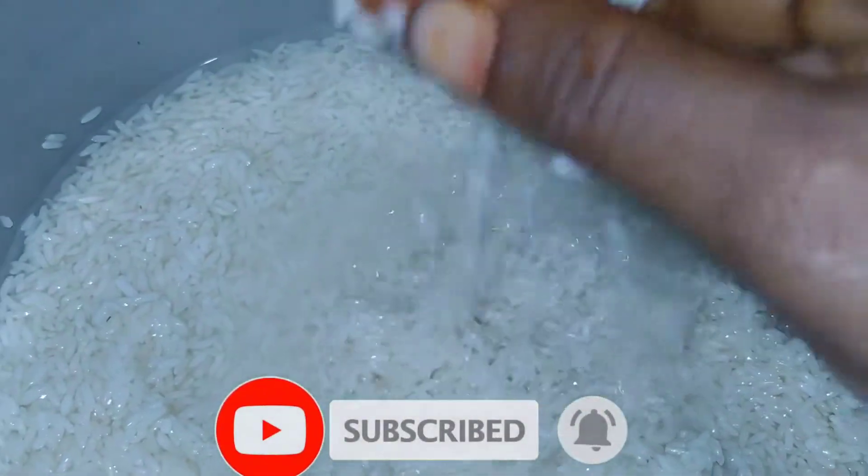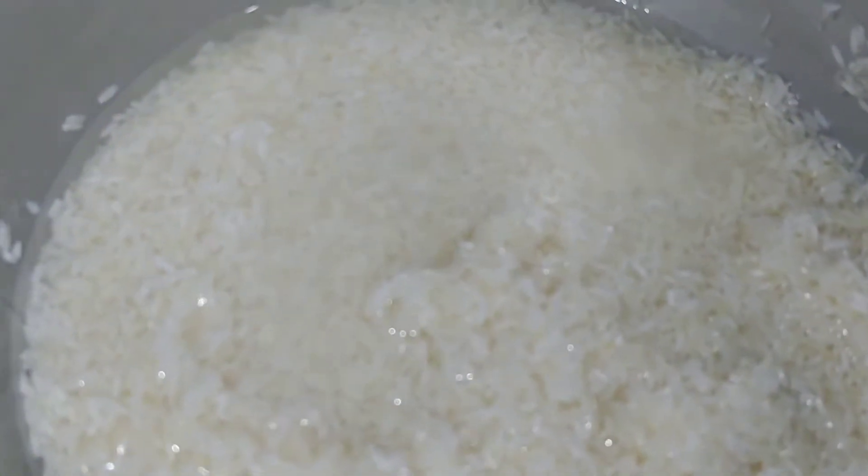Let's clean the rice. To cook the rice, let's clean the rice.